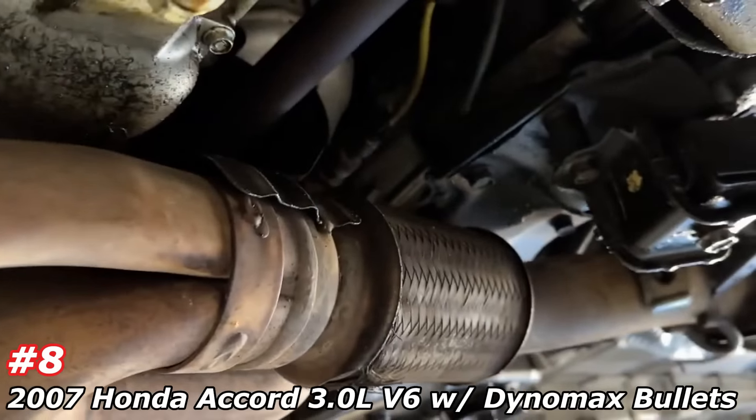There's the original exhaust — there's the resonator, second resonator, then it widens out and goes into two inch pipe. We took all that restriction out and ran it into a single. Looks a lot nicer, a lot cleaner. We'll let you guys hear it in a second.